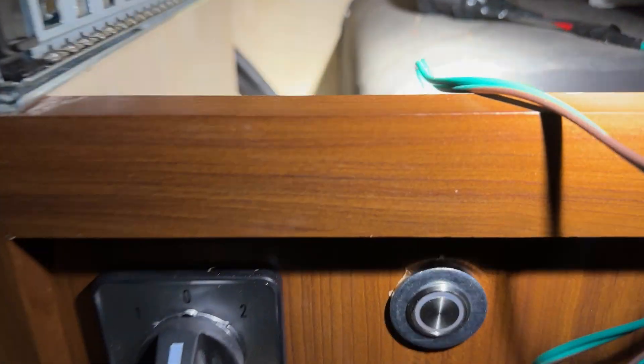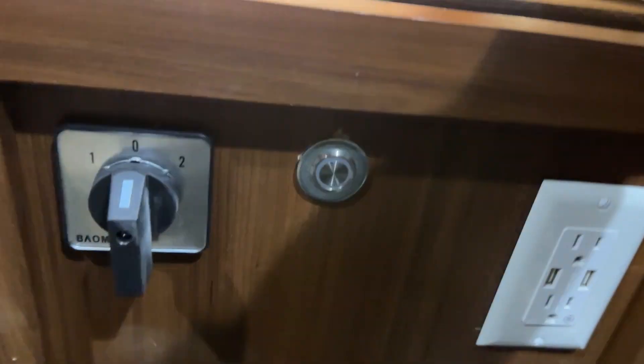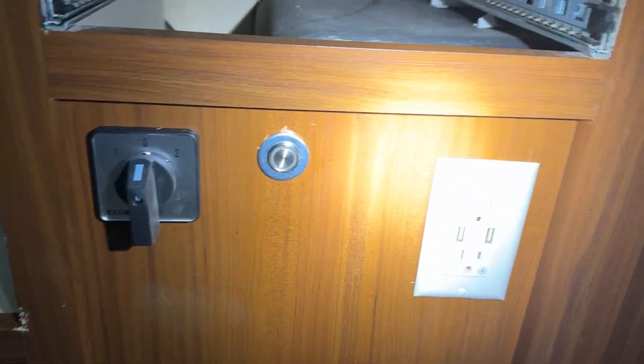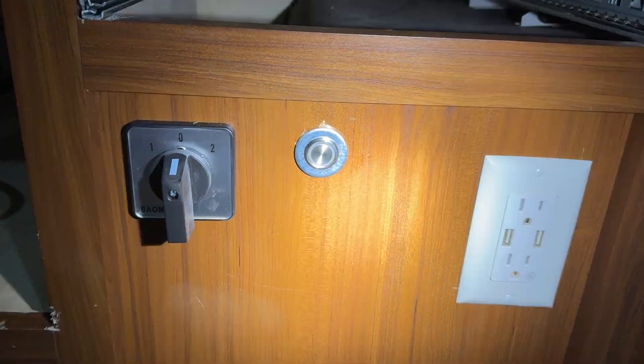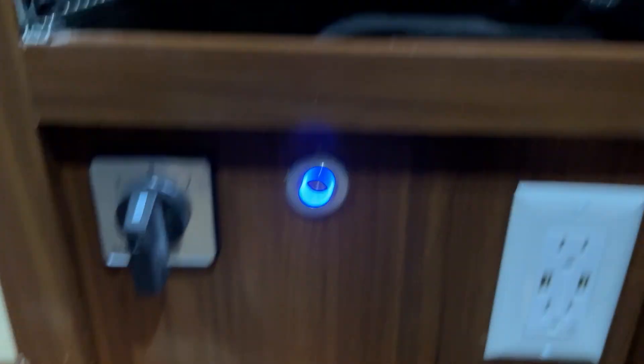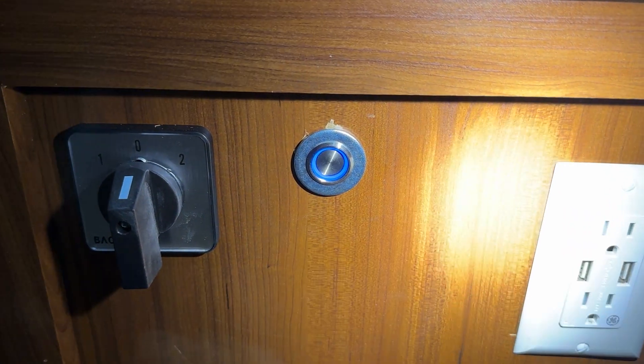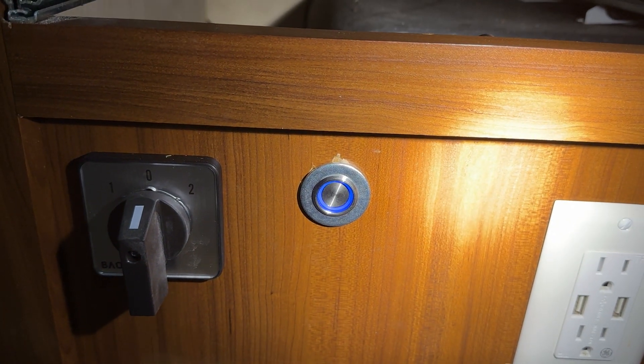We also added a 12-volt supply that connects to the batteries, which are connected to a solar system. This little button here — when you turn it on it glows blue — that means the power station will now accept charge from the battery and solar system. It's pretty sweet.